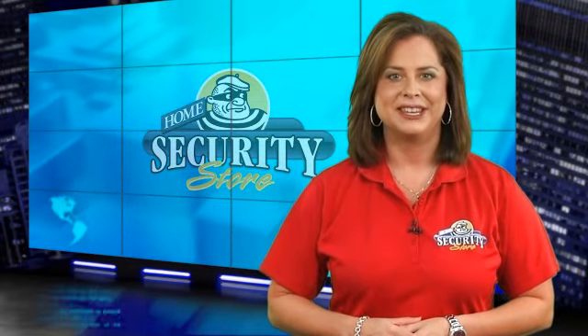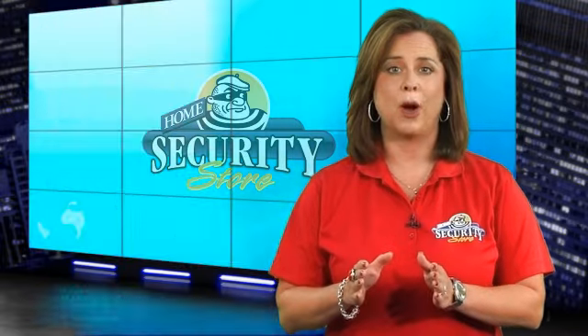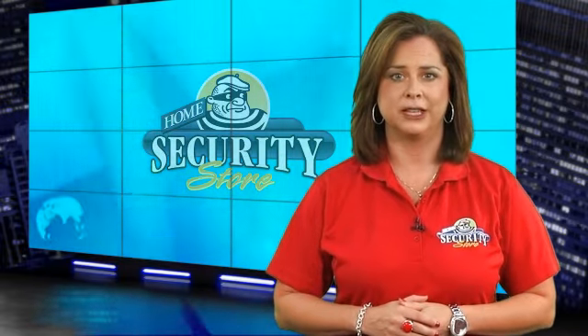Hey there, I'm Annie Blanco for HomeSecurityStore.com. Today we've got for you a unique wireless alarm system from Bisonic that was made exclusively for Home Security Store. The Powermax Design Express is small in size but big on performance. It offers multiple options and the flexibility to add an internal GSM module, plus eight different colored skins to spruce up your control panel. Let's take a look at the Bisonic Powermax Design Express.